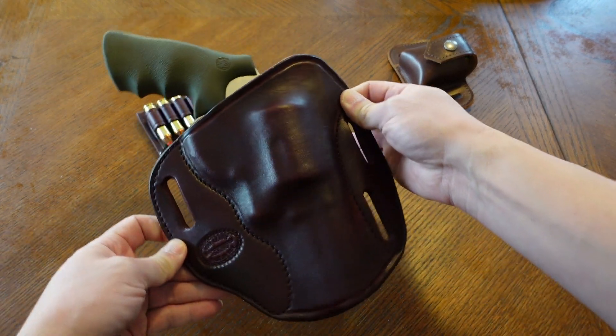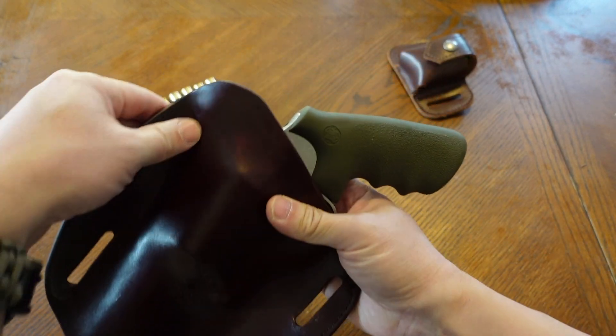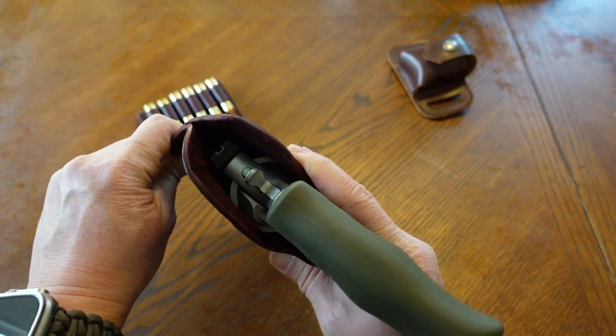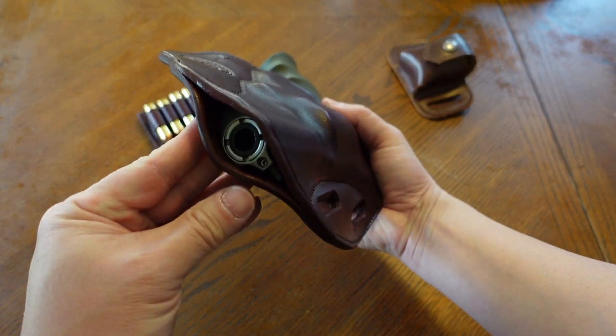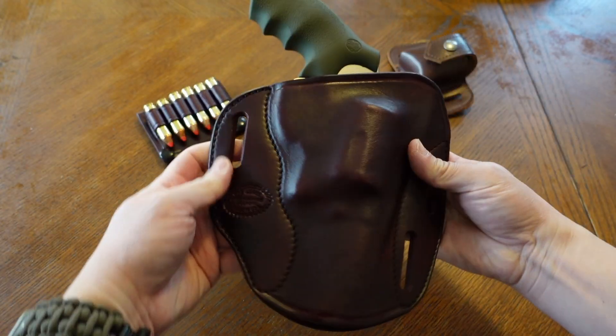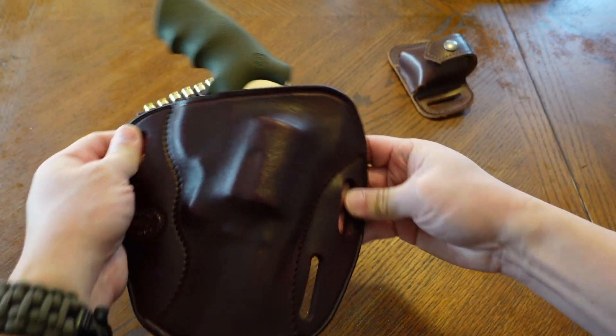The holster works out very well — I like how it covers the rear sight, everything is protected. It's a high quality holster. You can carry cross draw if you like, but I don't do that.